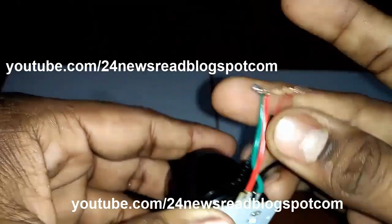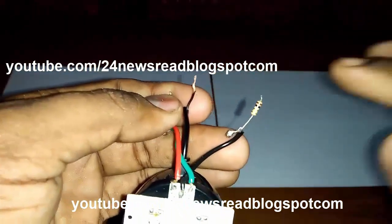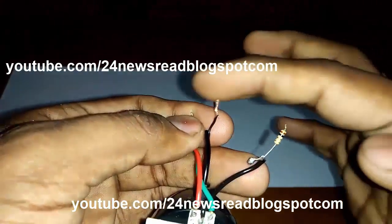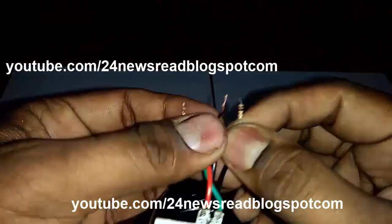Now I join the minus position to our charger minus position. The resistor minus position joins to our charger minus position.